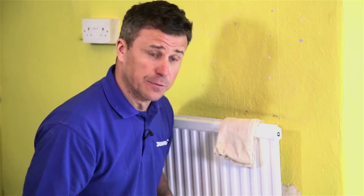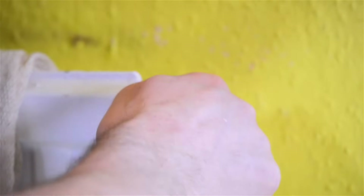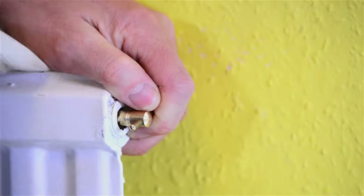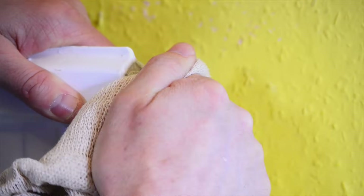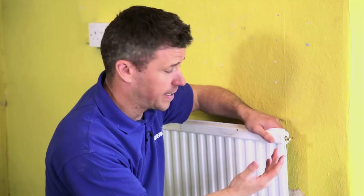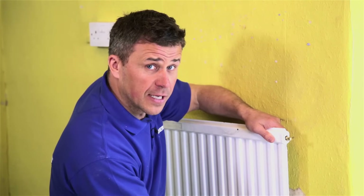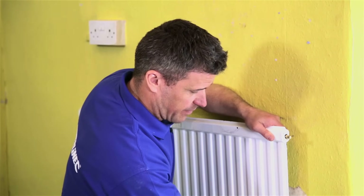That's what needs to be bled out. So you get your key, start to turn it — generally quite tight. Put a cloth on there. On half a turn now, I can hear the air starting to come out of there. As that air is hissing its way out, that hot water is starting to rise up here now. I can feel the difference.